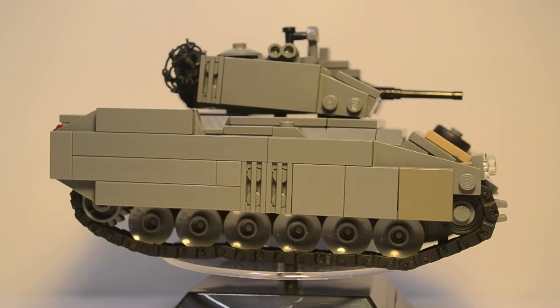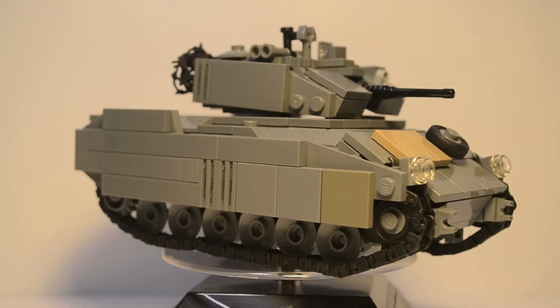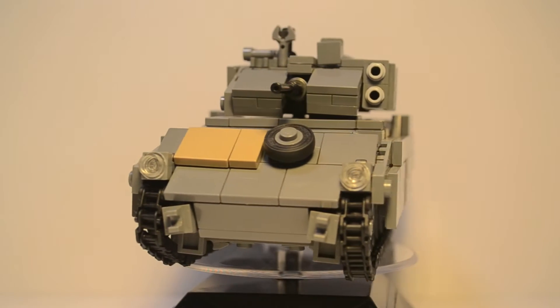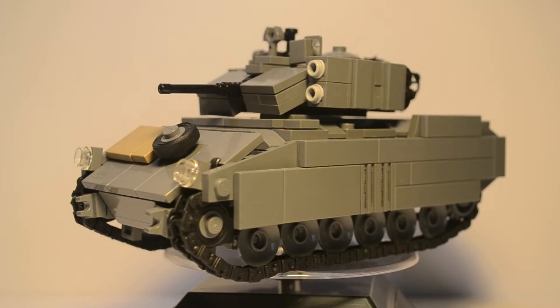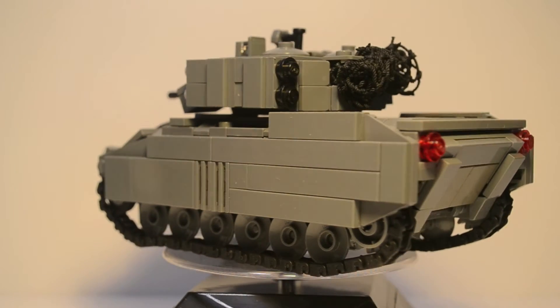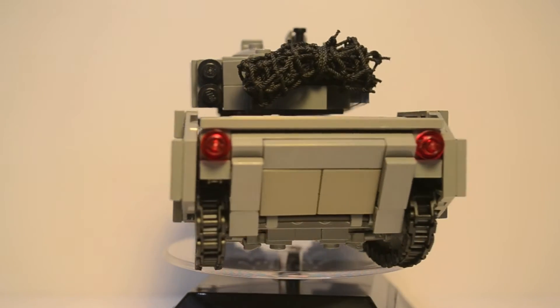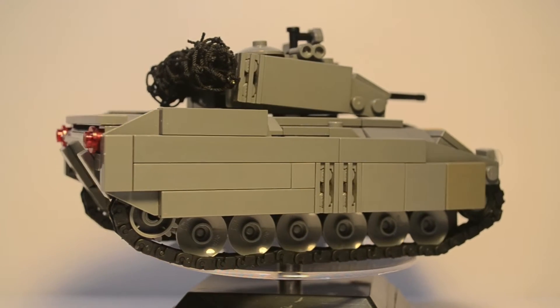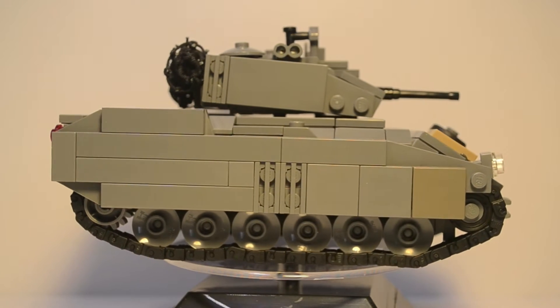As you guys can see, this is a 360-degree view of what the tank looks like all around. Later on I'll be getting into the scale comparison compared to a minifigure, and I'll also be showing the features. But for now, it looks really detailed and it's pretty awesome. So now I'll go ahead and show you minifigure scale.